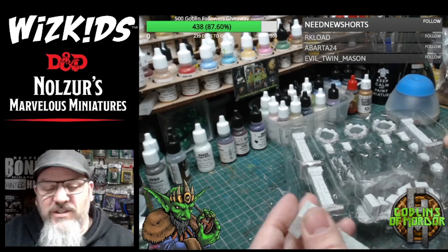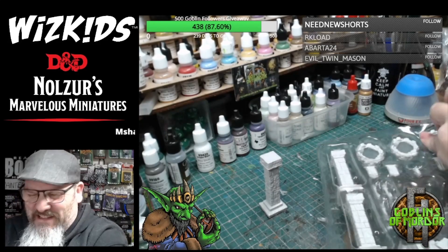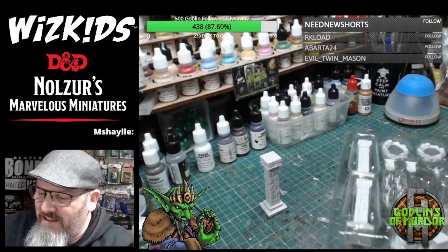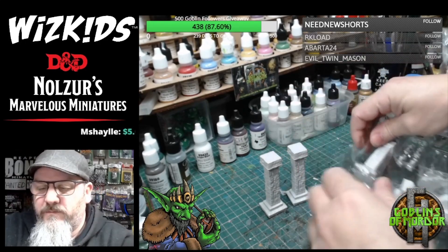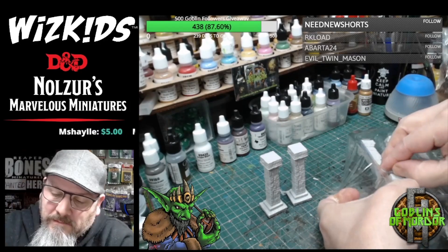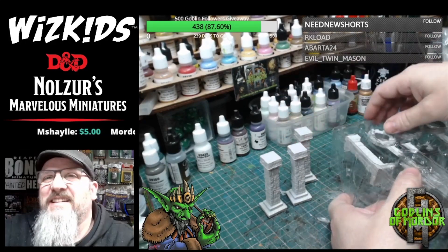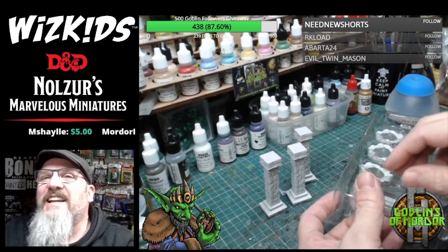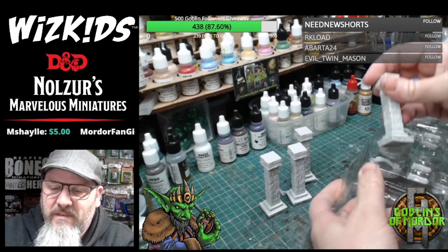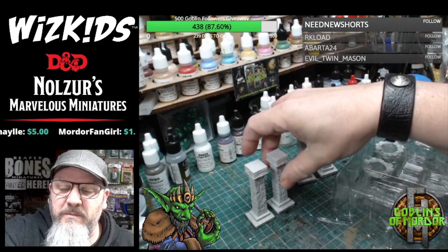I'm going to have to excuse the scrunchy noises as I pull everything out of the box. They certainly know how to pack their parcels. Hello Gareth, how are you? I enjoyed watching your little Star Wars stream the other day, Gareth. Well done.